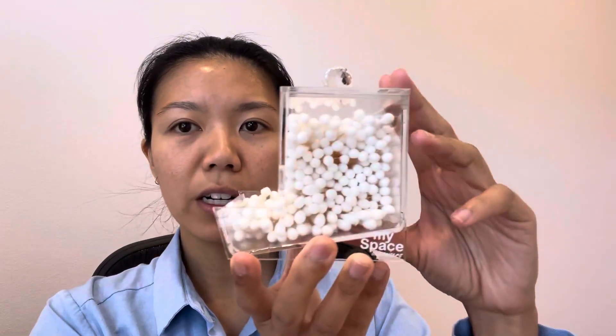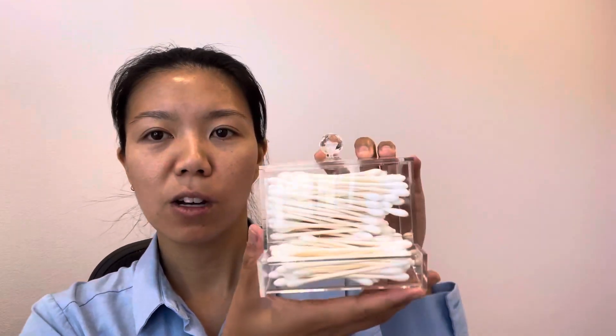So yeah, this is what it looks like. It also says MySpace Organizers right here. So if you are looking for a q-tip holder, I highly recommend checking this out.